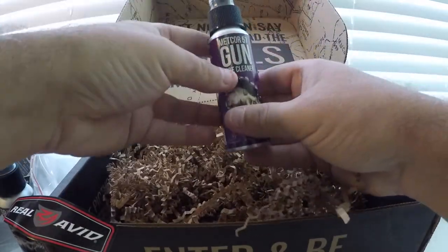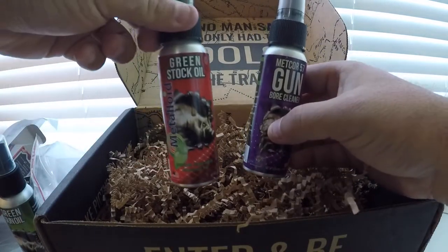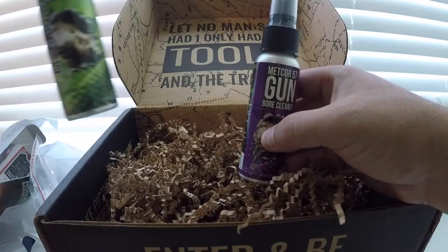And some more lubrication — this is the bore cleaner. So we have the bore cleaner, the stock oil, and the gun oil.